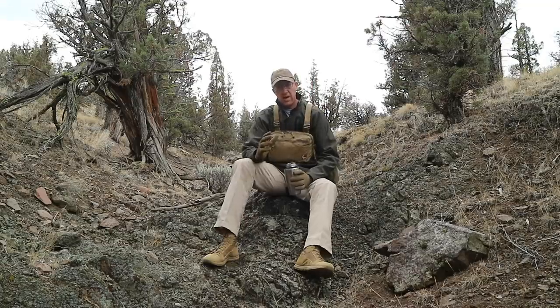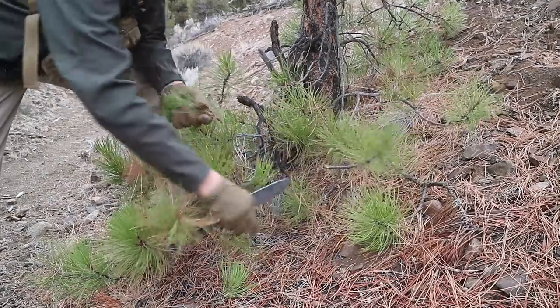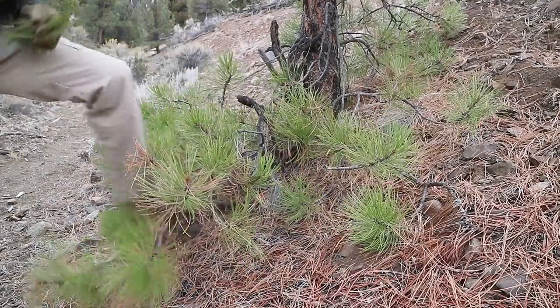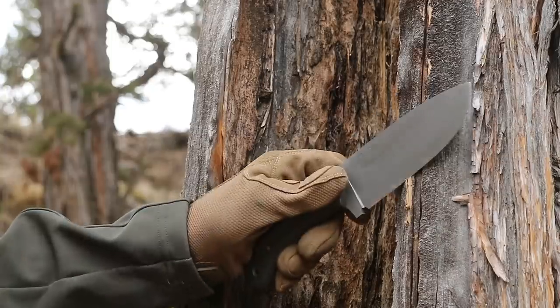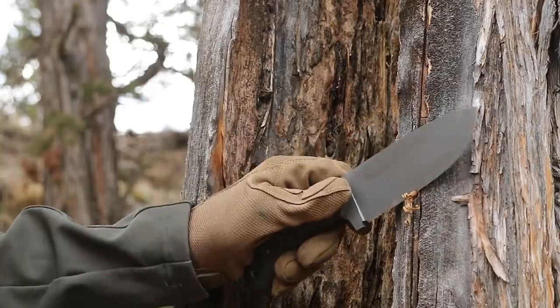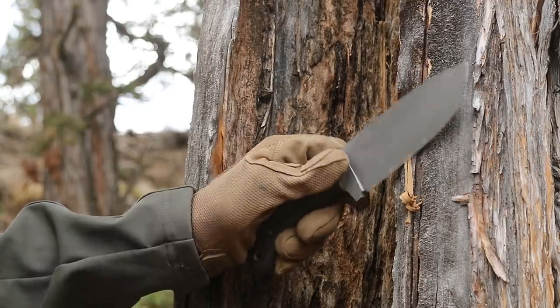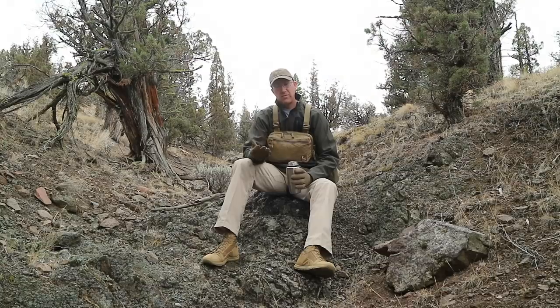To me, a survival knife is not necessarily a great bushcraft knife, a great skinning knife, a great hunting knife, or a great fighting knife. What a survival knife is is a knife that pulls together elements that allow it to perform adequately at all those things — the knife that if you had one knife to grab walking off the grid, it's the jack of all trades.